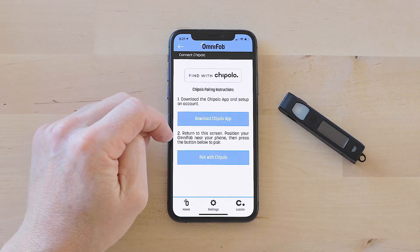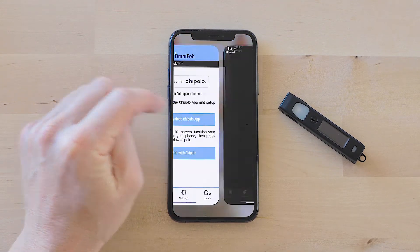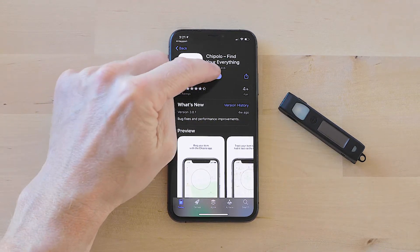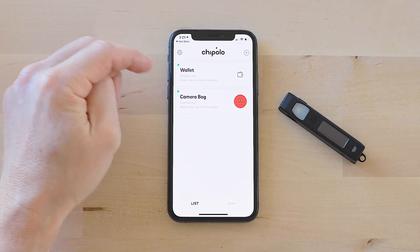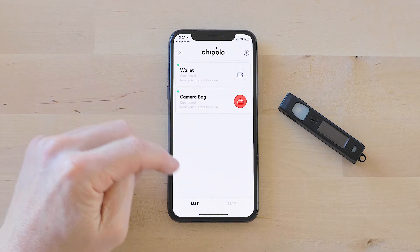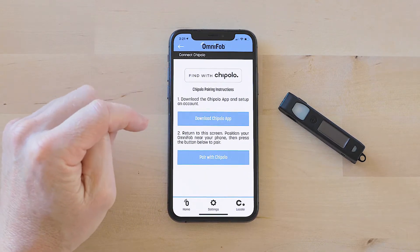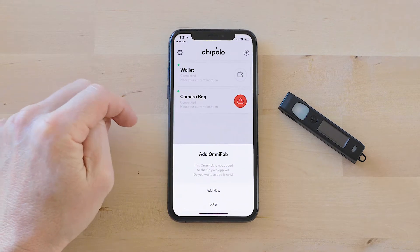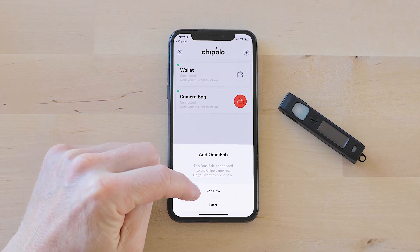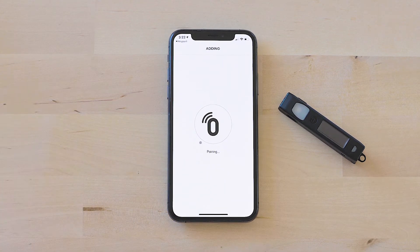If you already have the Chipolo app downloaded on your phone, you're good to go. If not, go ahead and tap the button that's gonna take you to the app store where you can download the Chipolo app. Since I already have it downloaded, I'm ready to start setup. Make sure you create an account in Chipolo and that the app is already open. Come back to the keyboard app and tap 'Pair with Chipolo.' That's gonna take you back to the Chipolo app, and it's already recognized that you're setting up your OmniFob. Go ahead and tap 'Add Now' and it's gonna automatically pair.